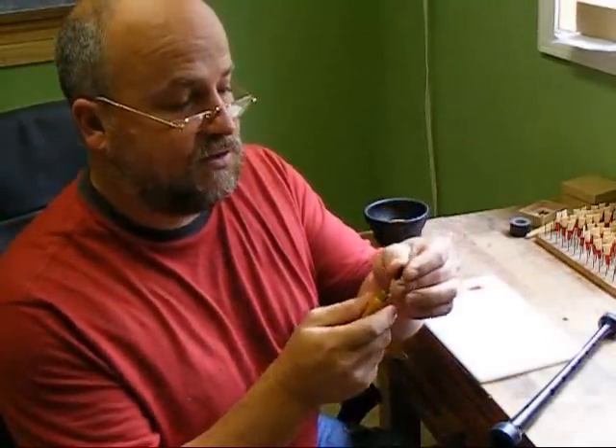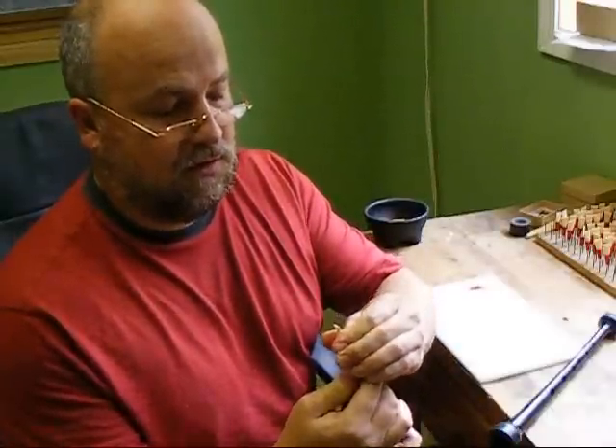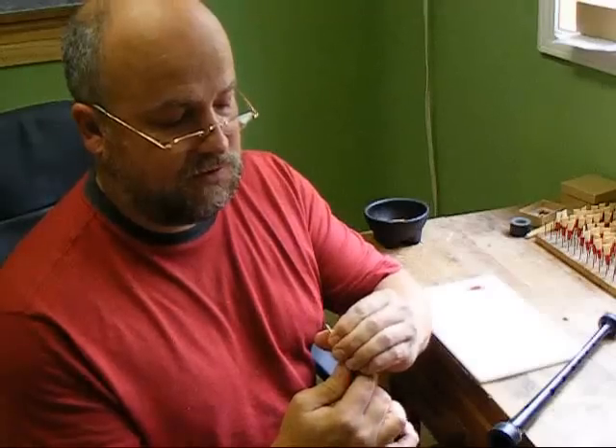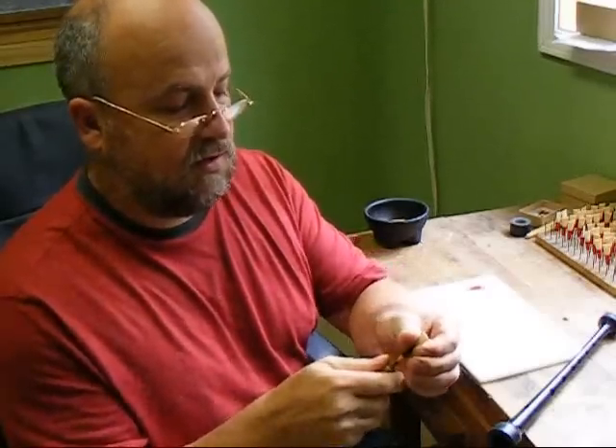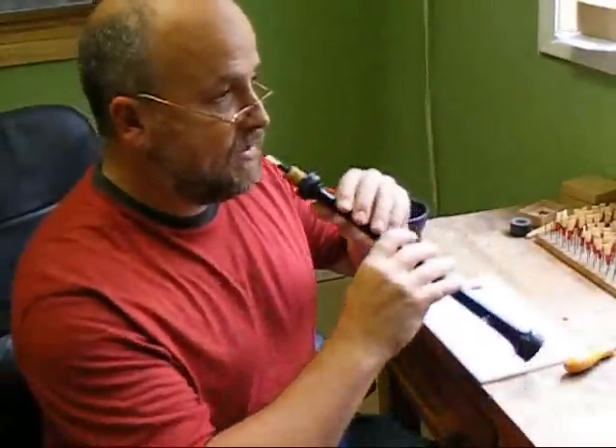So we take our mandrel, insert it in the reed, and give it a little twist. This will open the blades slightly. We don't need to do too much — we can always do a little bit more later on. We'll put it back in the chanter and retest it.